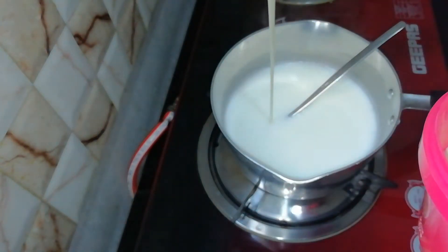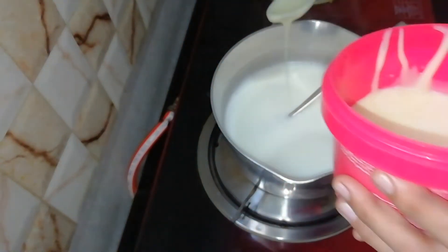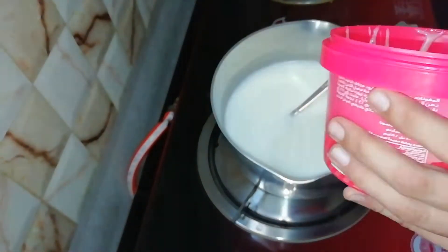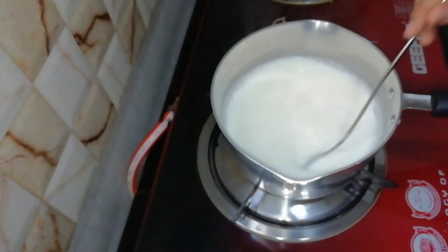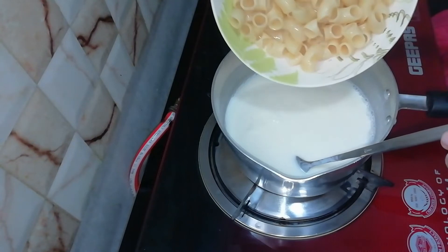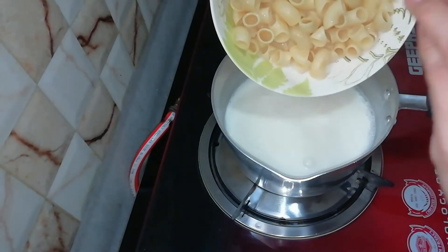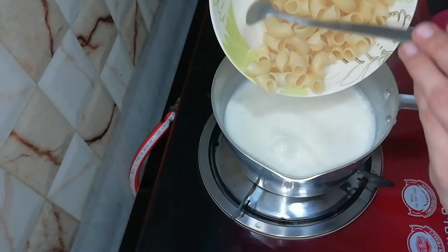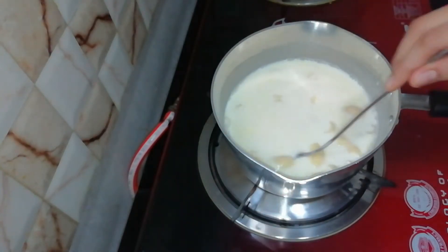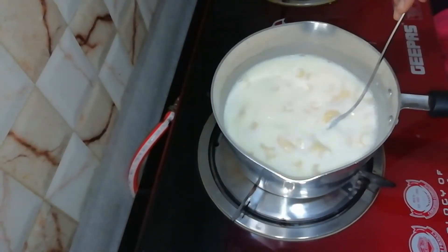I will add 4 tablespoons of milk. After this, we add pasta — 100 grams of macaroni, that is the measurement cup of macaroni.